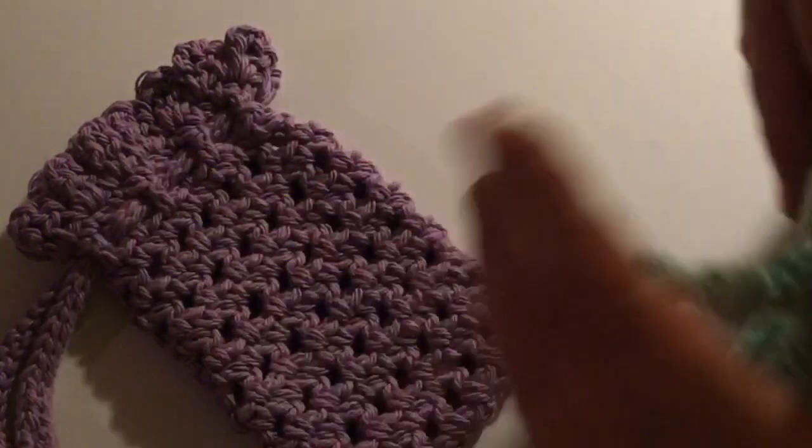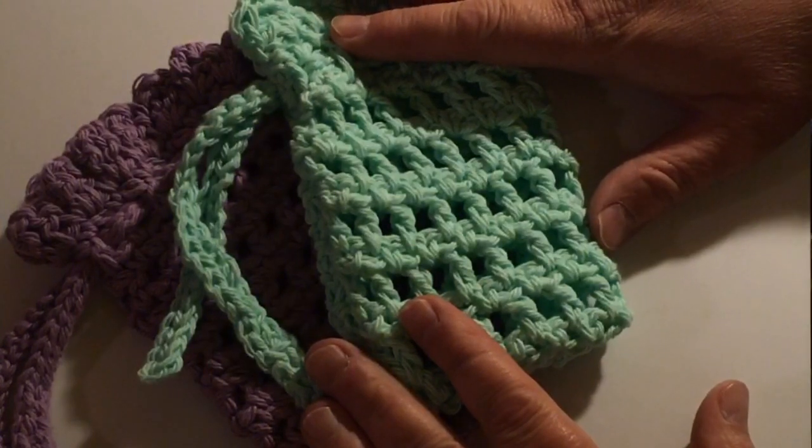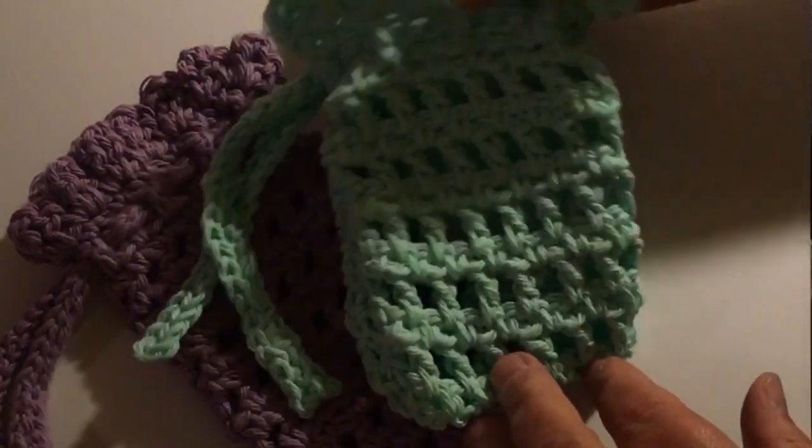Hi, this is Vicki from patternprincess.com. Thanks for joining me today. We are going to be making some crochet soap bags today, or soap saver bags.